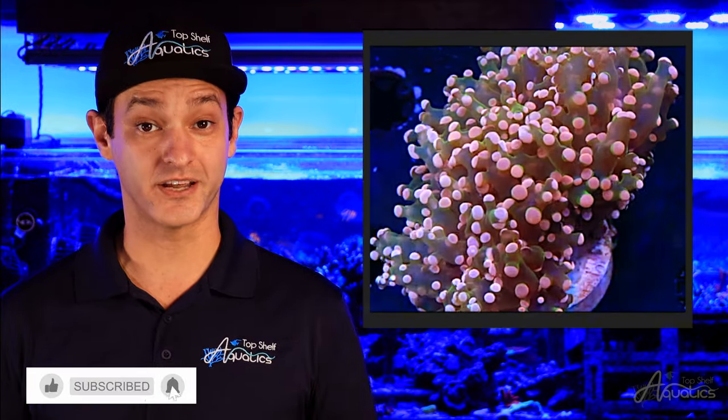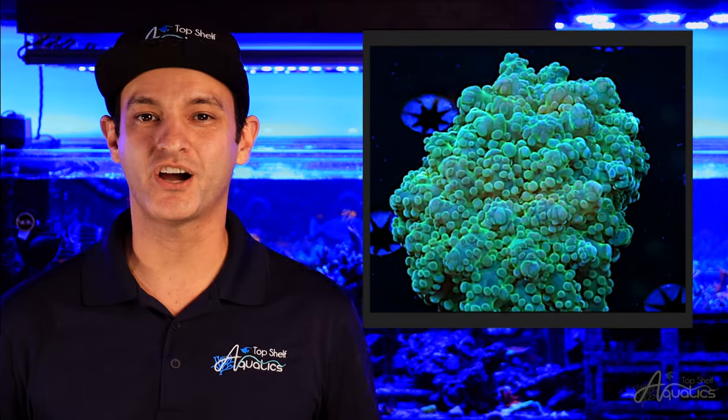The difference between these corals are the vesicles at the end of their tentacles. Frogspawns have split elongated cluster-type vesicles that resemble frog eggs, giving them their namesake. Meanwhile, Octospawns exhibit eight compact clustered vesicles. Despite slight differences in their physical appearance, the care requirements and behaviors remain identical.